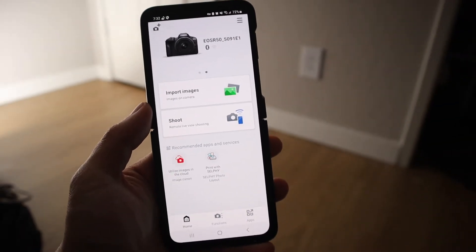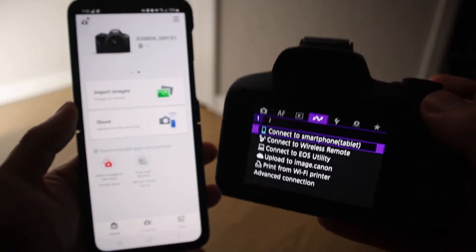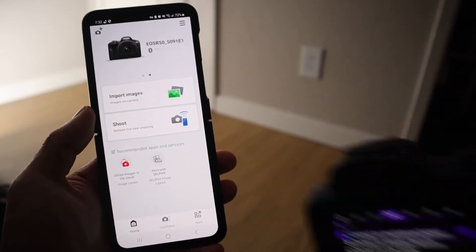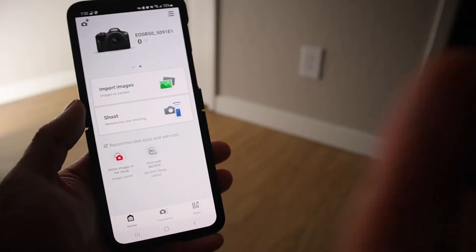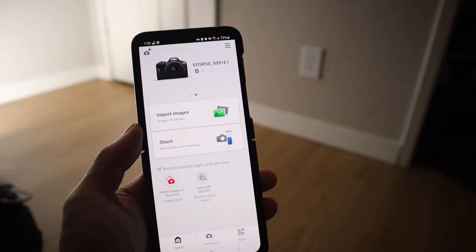How to get your photos and videos off of your Canon R50 and onto your smartphone. Today I'll show you how to do just that. The first step is to have your camera and your phone already set up and connected to each other. If you don't know how to do that, I have another video in the card that shows you how. Definitely do that before continuing on.